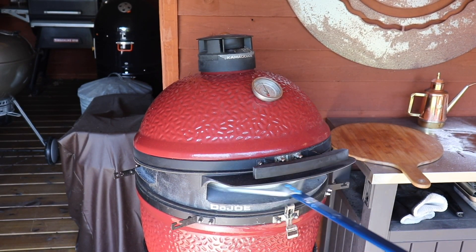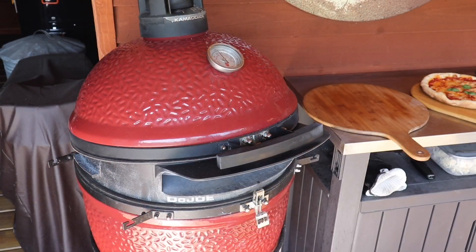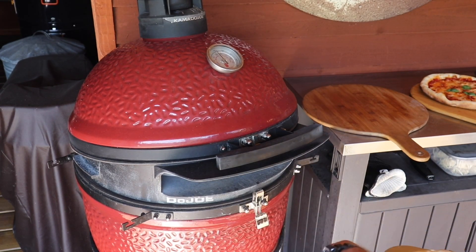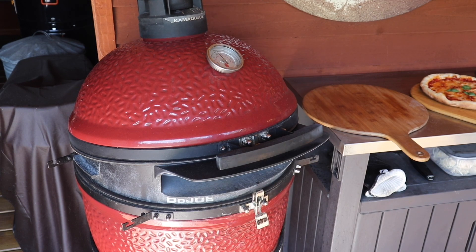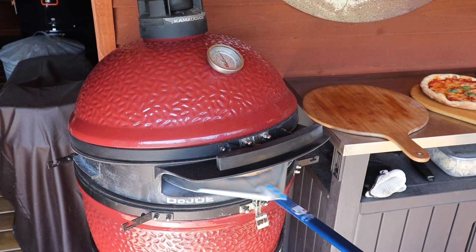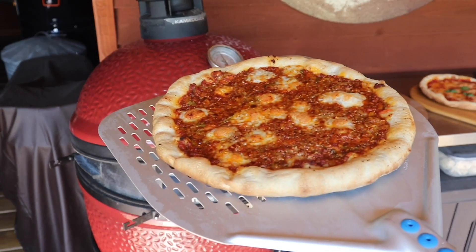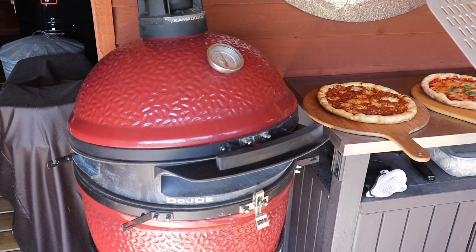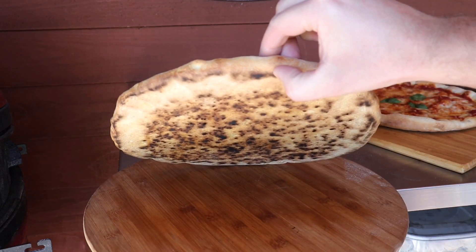Straight into the oven. So now we've been two minutes — looking good. Gonna leave it in there another few more minutes. We've been about seven minutes now — and there's the bolognese pizza. Let's take you over here — check out the base on this. Lovely. That's what I'm after.